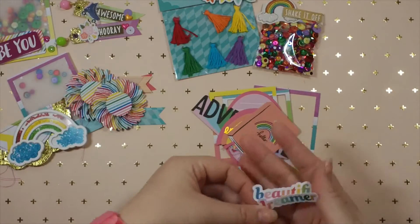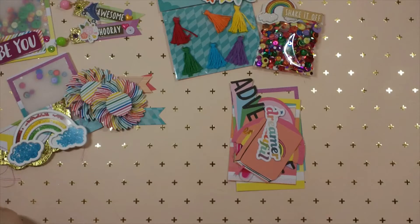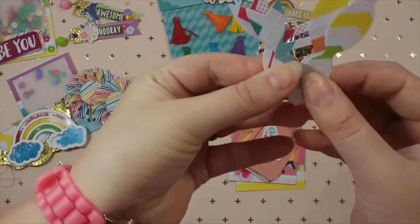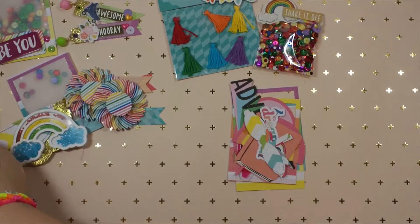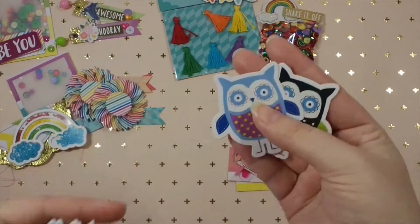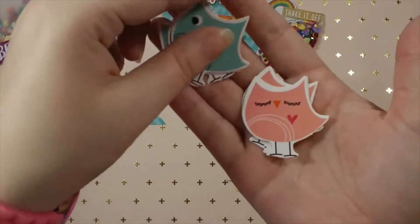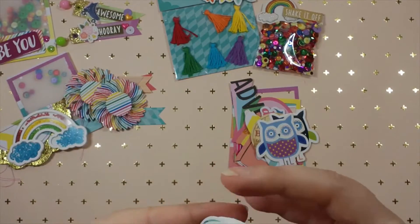I also have some words, some rainbow pieces, and two rainbow bow die cuts. Then I went through my stash and found some owls - she's a huge fan of owls, I'm not so much, so I'm sending her some. There's this one, these two, and then three each of the little girl version and the little boy version, so I'm sending her all of those.